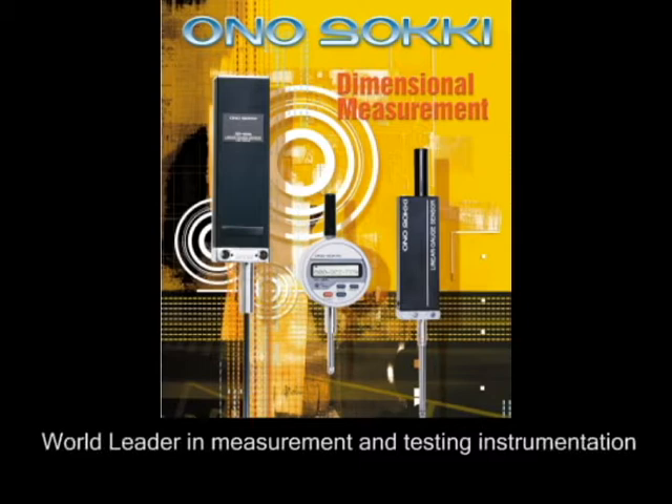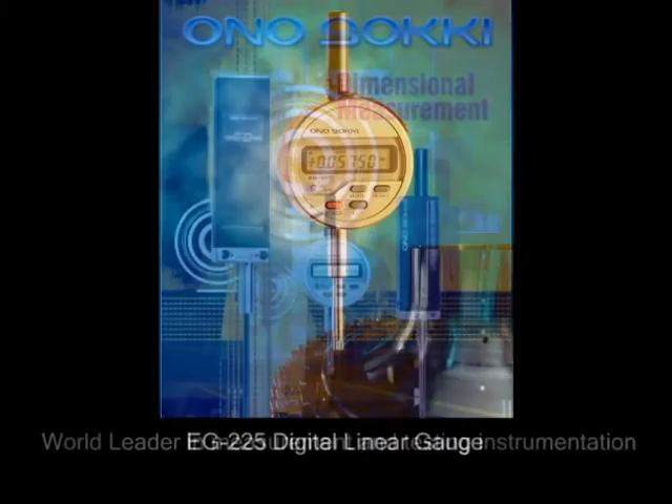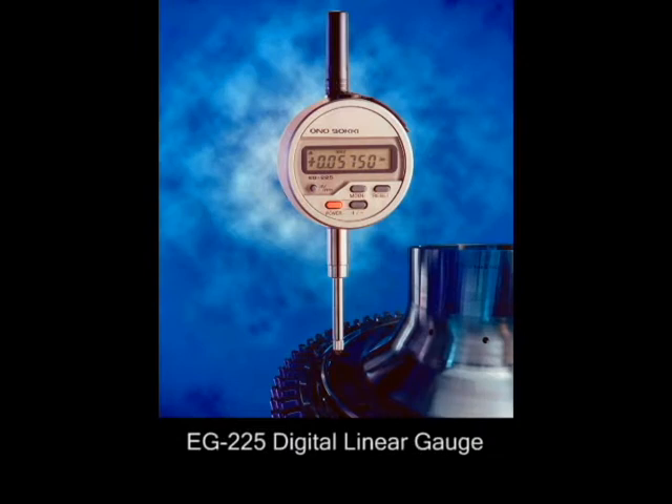They also serve the packaging and the steel, paper and chemical industries. Their products meet the real world demands of day to day use. Their EG225 digital linear gauge with lug back is the most popular gauge and is always in stock.